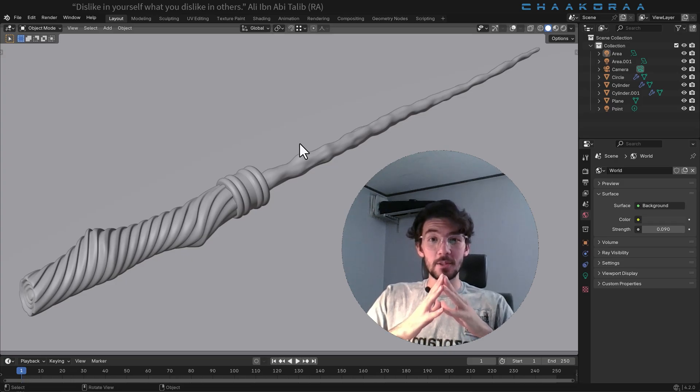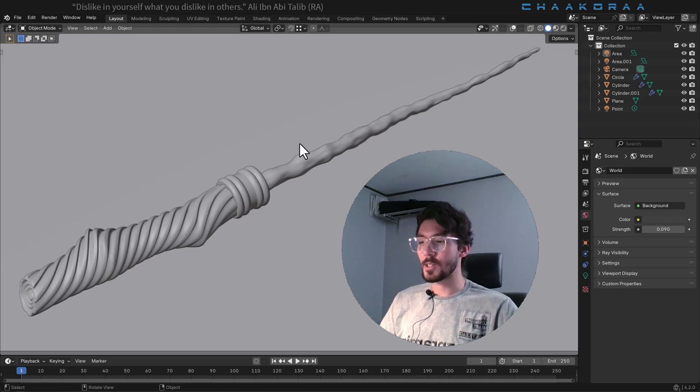Dear BlendyWizards, welcome back to the second and last episode of the Harry Potter Wand creation in Blender. On the first episode, we modeled this decent wand and in this episode, we're gonna work on some scene setups and give it realistic, decent materials as you see here.